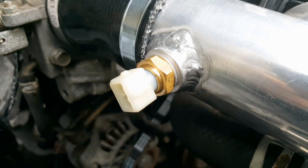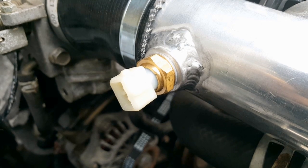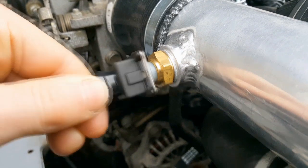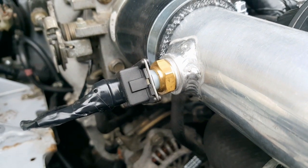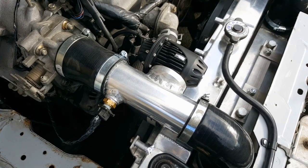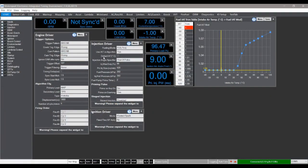I need to install the IAT sensor, so I'm just going to thread it into the M14 bung I've had welded on the side of this intake pipe, nip it up, and then just plug it in. Now, when it comes to running an aftermarket inlet air temperature sensor, there is another thing you need to do, especially if you're running a standalone ECU like I am, and that is update the voltage table for the new sensor in the software. In the case of the ME221, we're in Mitre here, and this is the table I'm talking about.